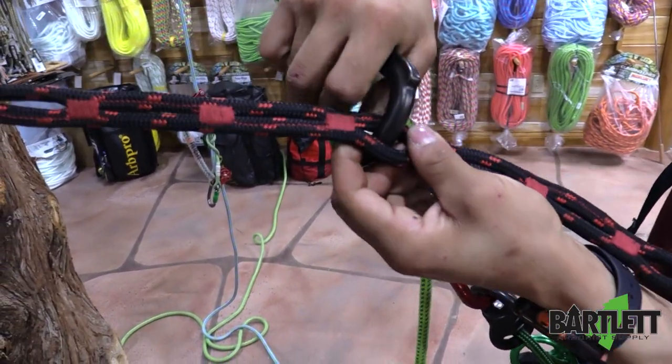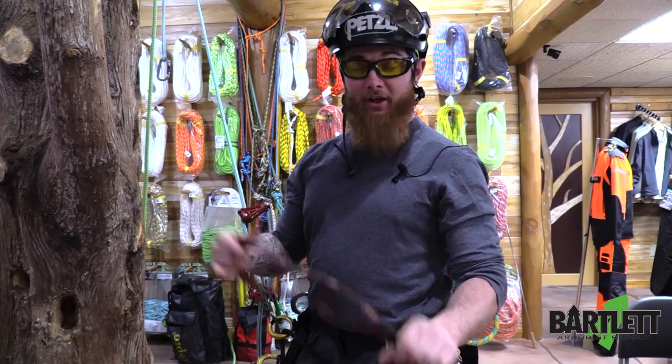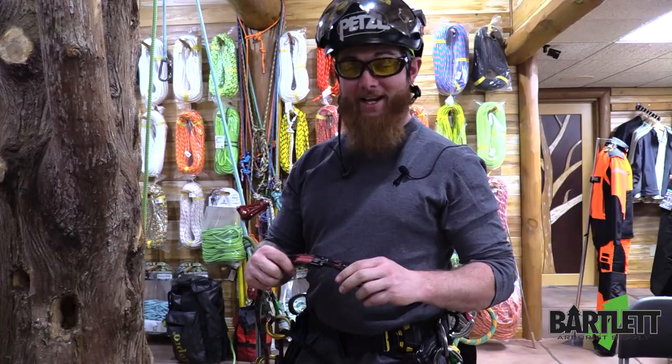You can make this retrievable — I tend to leave it in a girth hitch configuration for my redirects. Pick yours up today at Bartlett.com.